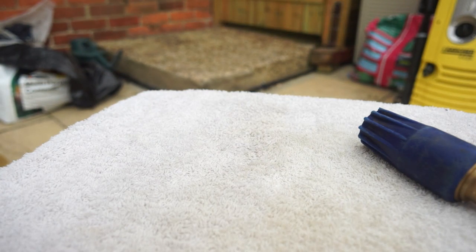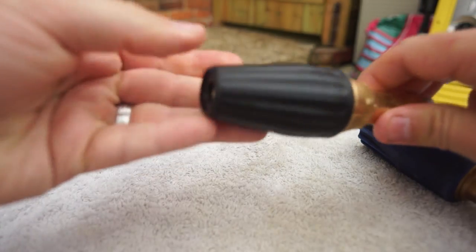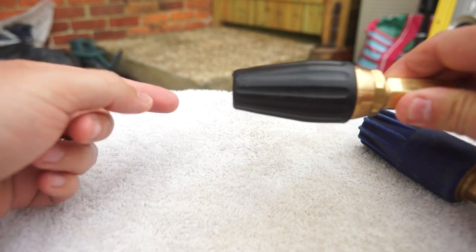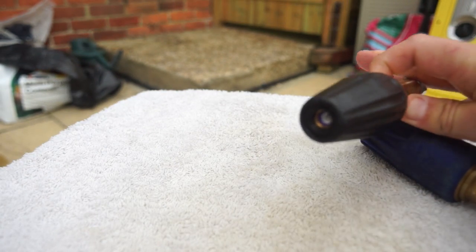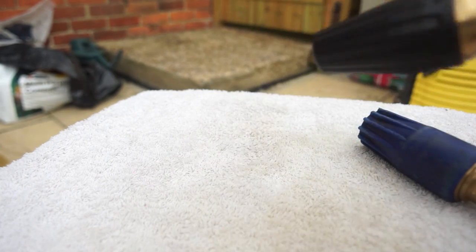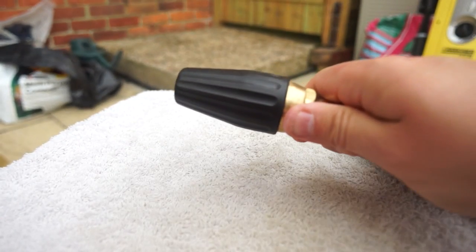They both work pretty much the same way: it's a pencil jet and the end spins really fast, which creates a very tough cleaning tool. Let's have a look at the Sutner.